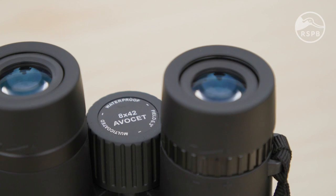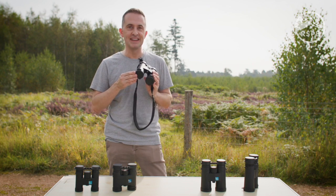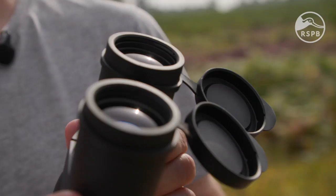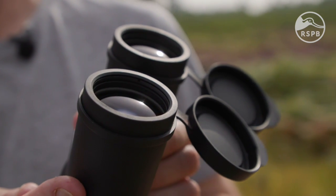The second number is the diameter in millimetres of what's called the objective lens — the one at the front here. Binoculars have two objective lenses, one at the front of each barrel. The bigger the lens, the brighter the image will be and the better the binoculars will perform in low light.